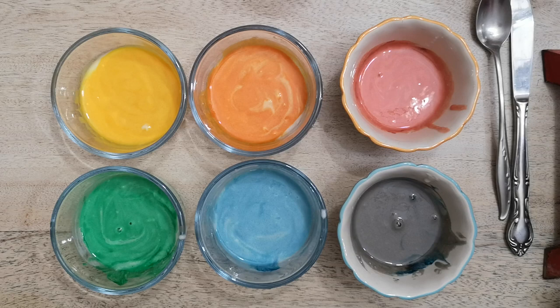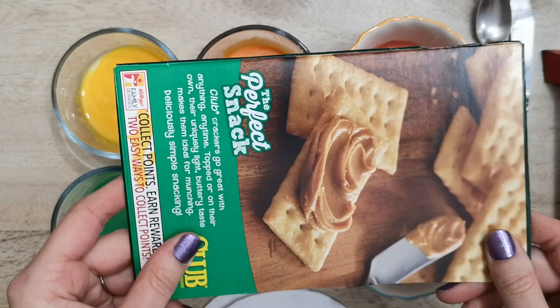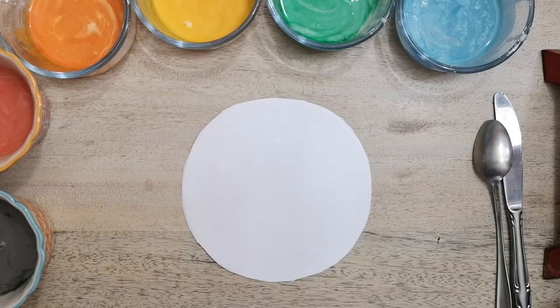Next we need to talk about paper. We can't use just any regular old paper because it will be too thin. A good option is cardstock, or if you have paper plates — I cut this circle out of a paper plate. Or if you don't have that, you can cut up a box like this old cracker box and paint on the side that's not shiny, so paint on the inside.